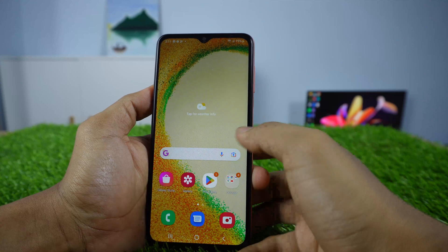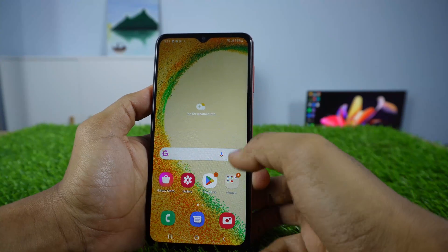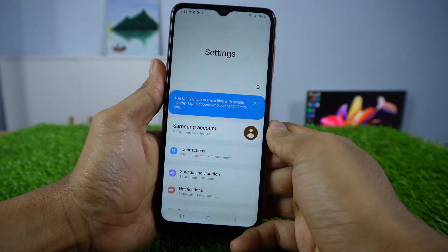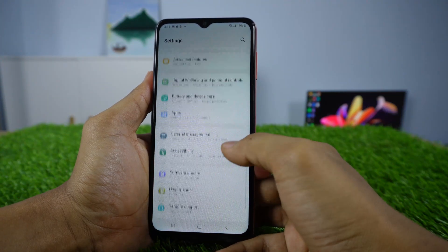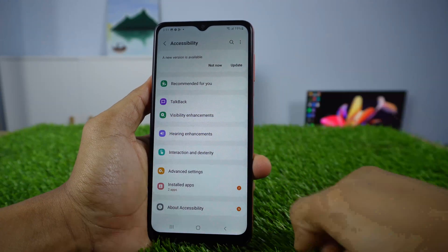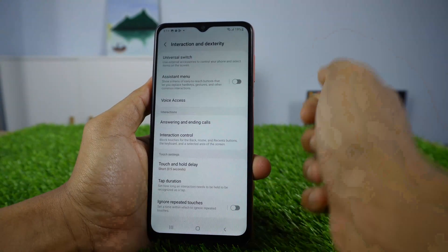Method 1: Take a screenshot with the assistant menu. First, open your settings menu. Next, open your Accessibility. Next, open Interaction and Dexterity.